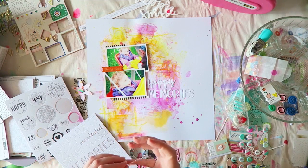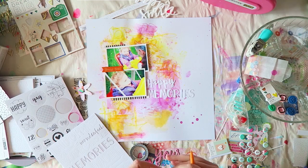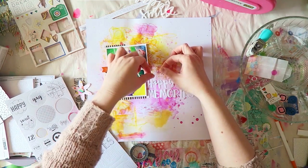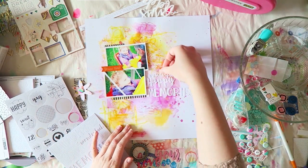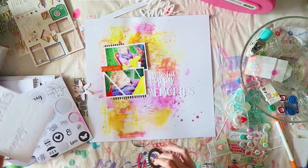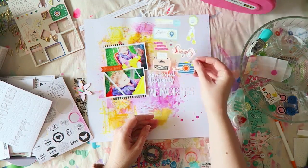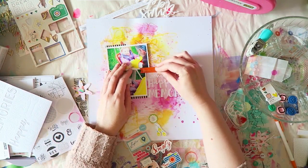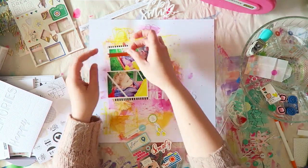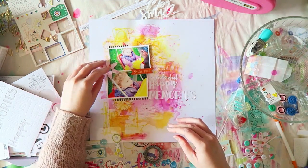My layouts are now in albums — I'm very proud of myself. I finally committed to adhering my title: 'wonderful happy memories.' I like the mix of fonts; it looks very cute.